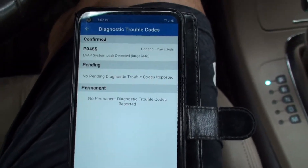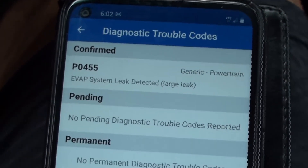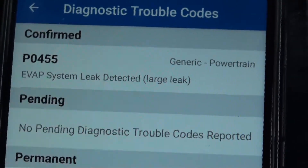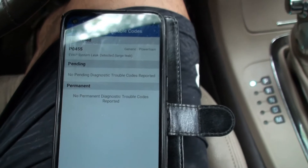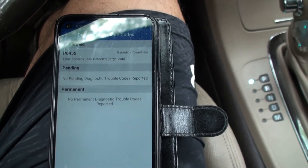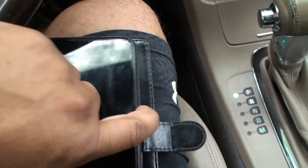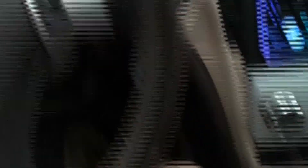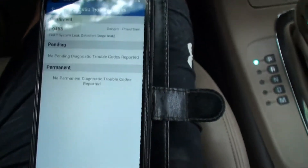Are you getting any trouble codes? It says evap system leak detected — large leak. So that could be my gas cap, or maybe a loose hose or something like that. But nothing out of this world, nothing that's turning on my engine light. My car is pretty good.